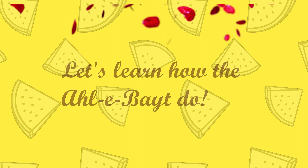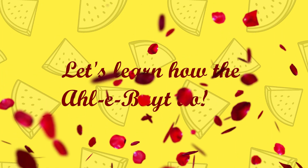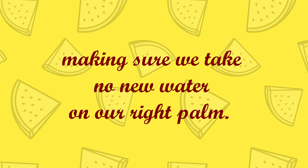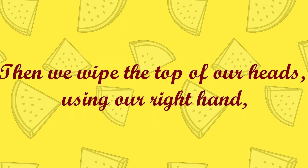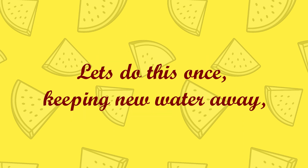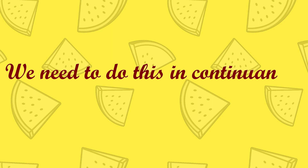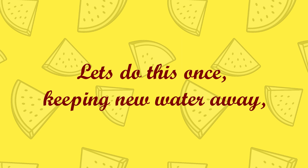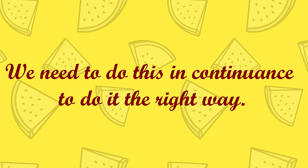Then we wipe the top of our heads using our right hand, making sure we take no new water on our right palm. Let's do this once, keeping new water away. We need to do this in continuance to do it the right way.